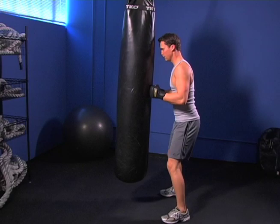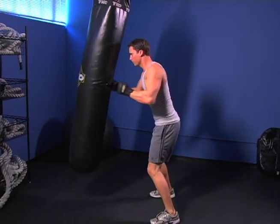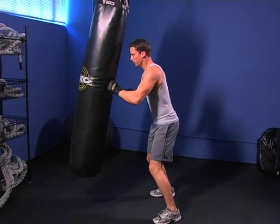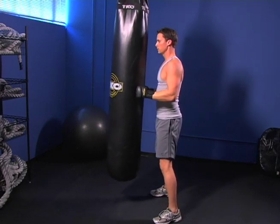Heavy bag boxing speed: alternate gut punches. Key points — bend your elbows and keep them low at your sides with your hands up at chin level, protecting the face. Rapidly throw alternating gut punches straight into the bag. Keep your upper body close to the bag and engage your center to control your upper body.